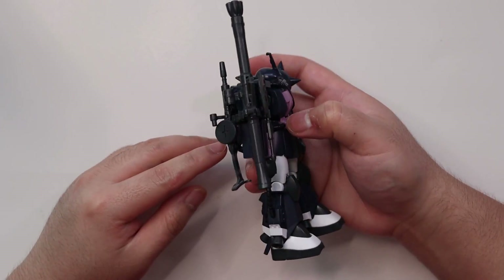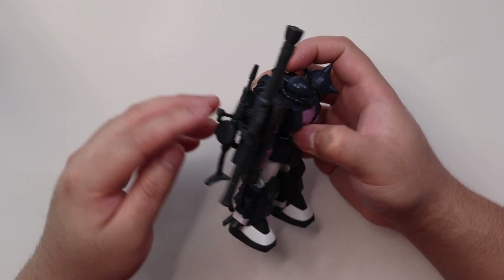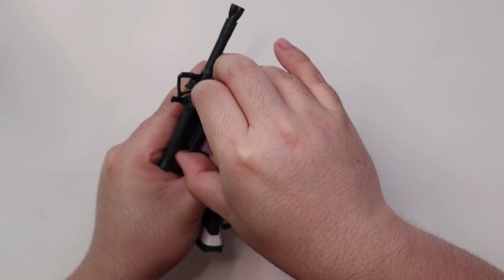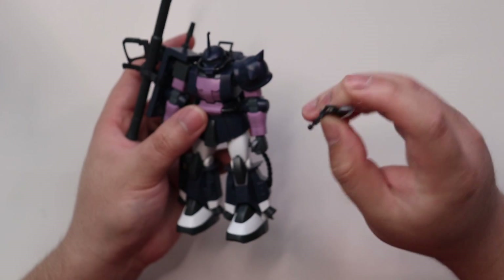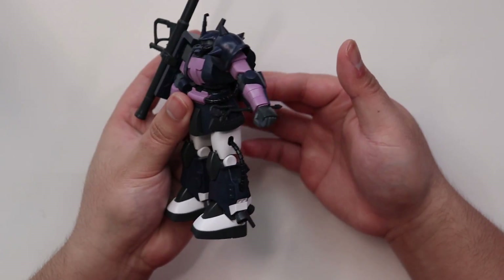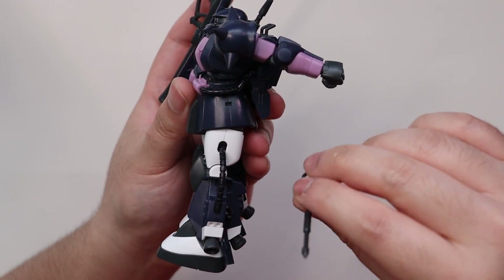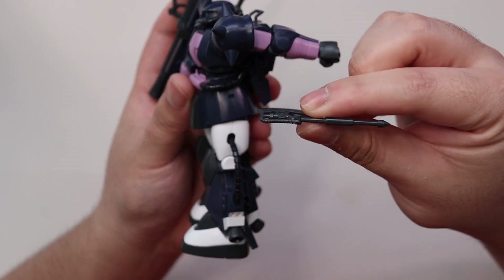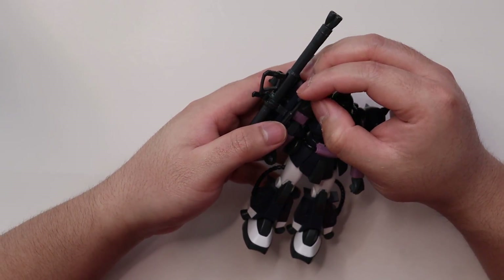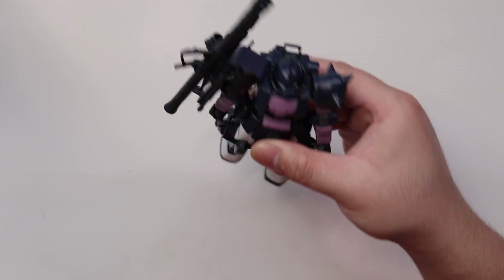You can put all armaments on the shoulder at once, or equip one hand on the bazooka and one hand on the machine gun, then equip the heat hawk on the side skirt. The side skirt slot is just not deep enough for the tabs, so it falls off easily with a tap. You may have to modify it a little bit.